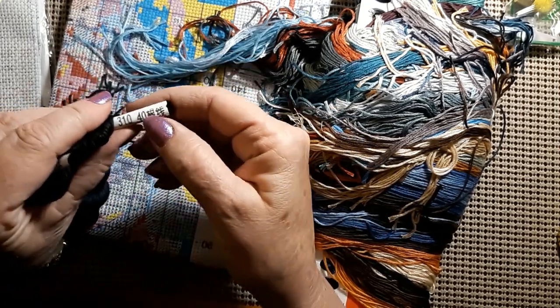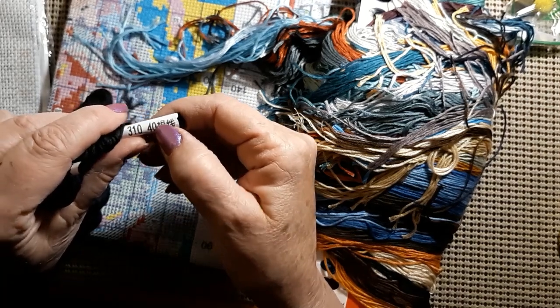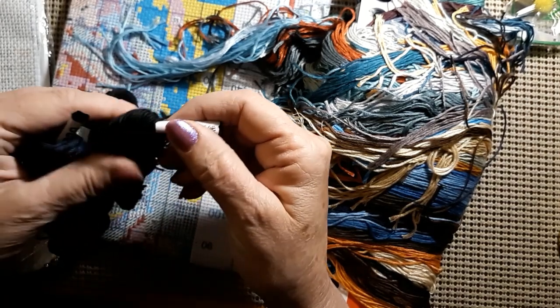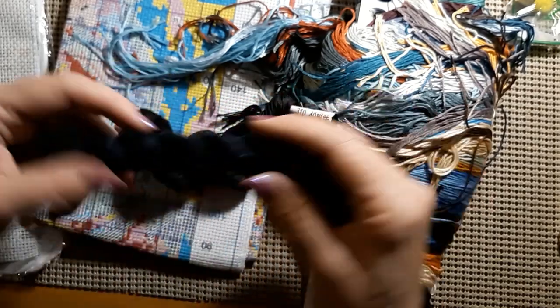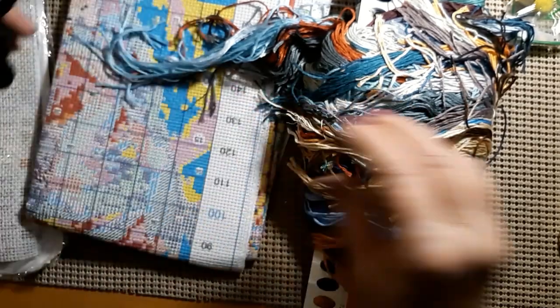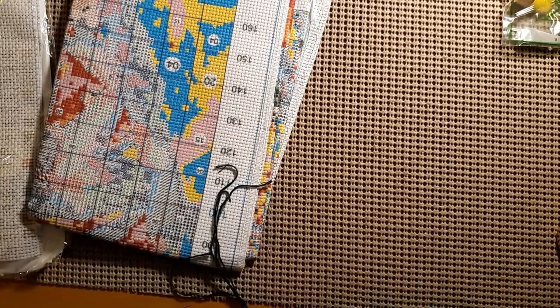This is 310. Evidently there are 40 strands here, and 310 is your DMC number. This just says 939. I've got a big hank of that for the C color. Let me get this unwound — beautiful colors, just beautiful.